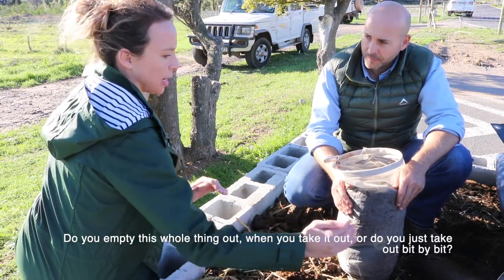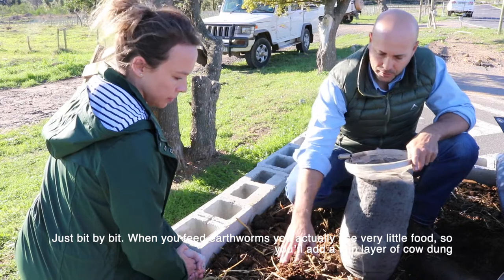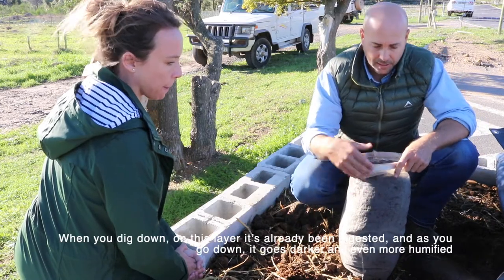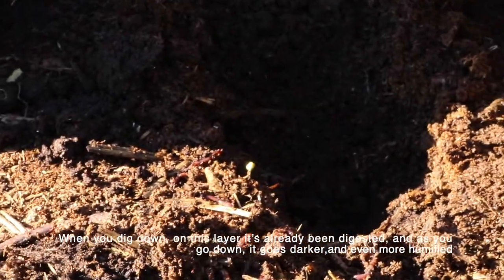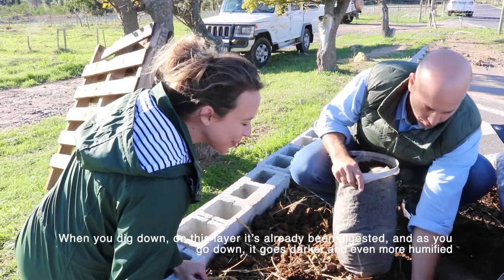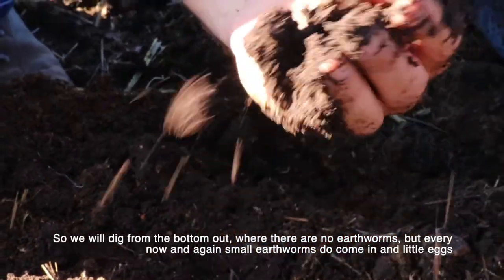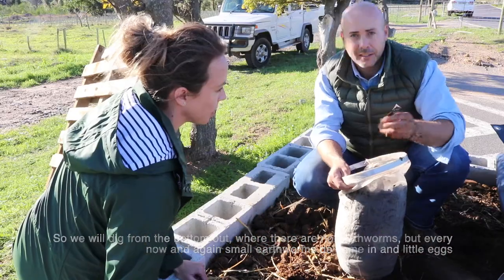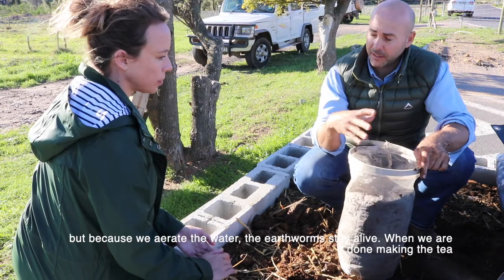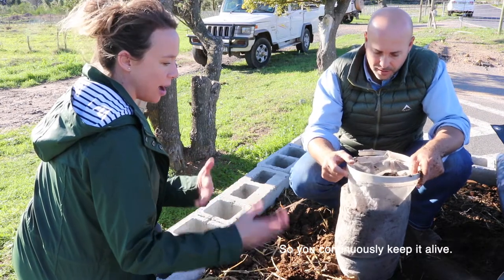We take it out just bit by bit — we keep the population going. When you feed earthworms you use very little food; they don't like a lot. You add a thin layer of cow dung, and when you dig down you can see it's already been digested — and as you go deeper it gets blacker and even more humified. We dig from the bottom out where there are no earthworms — all the earthworms are on top. Because we aerate the water the earthworms stay alive, and when we're done making the tea we just put the earthworms back onto the compost. It's a very sustainable system.